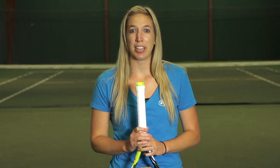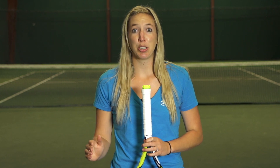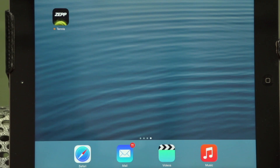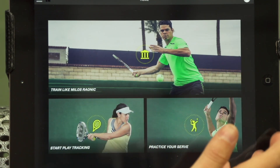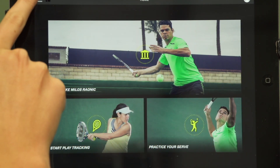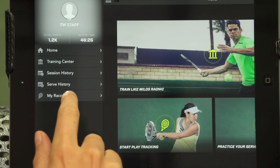Hi, I'm Brittany from Tennis Warehouse and I'm here today to go over some exciting updates from ZEPP Tennis Sensor. The ZEPP 2.0 application just launched with some new features to explore. Once you've installed the updated app, open it up on your smartphone or tablet. You'll now see the homepage — it features Milos Raonic who endorses this product. The easiest way to navigate is to click the three bars on the top left-hand corner to get the navigation bar, which gives you access to all information including your personal gear profile.